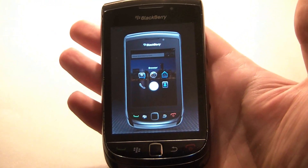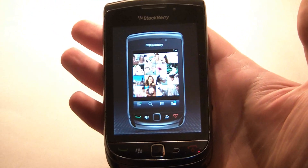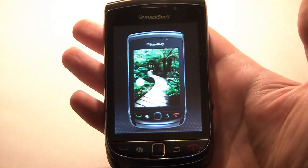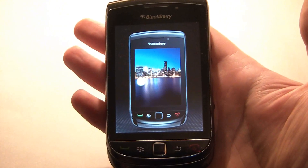So there you go, the BlackBerry Torch 9800 Master Reset has been complete, and the data has been erased.